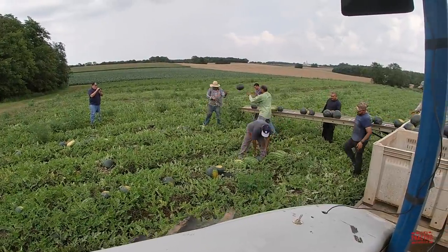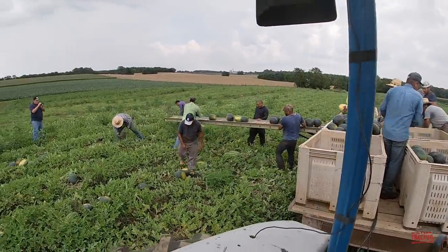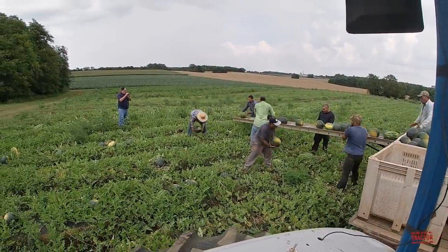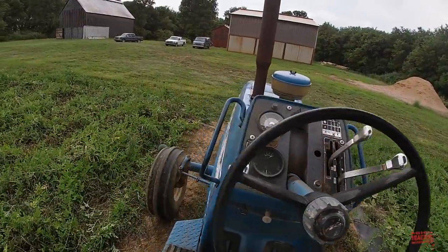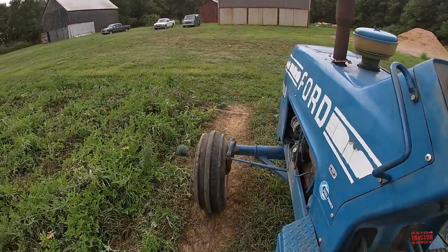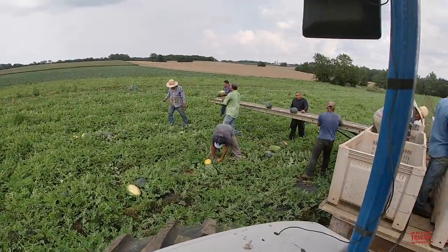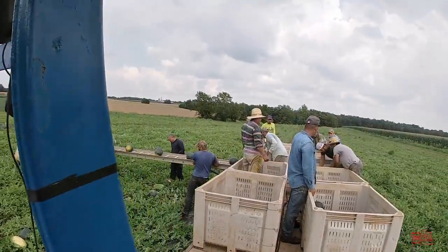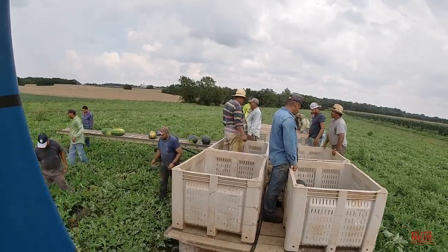Hi Big Tractor Power fans, this video comes to you from a western Kentucky field where a Ford 9600 tractor is harvesting watermelons. This video will share the tractor's production history, specifications, and original price tag, as well as taking a look at the watermelon harvesting and sorting process. But first, let's head out to the field so you can see and hear this big blue tractor at work.